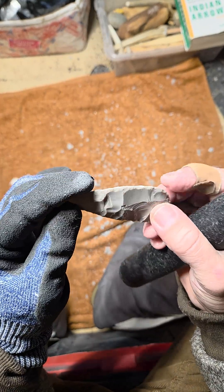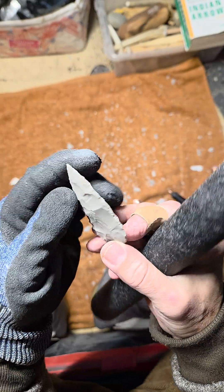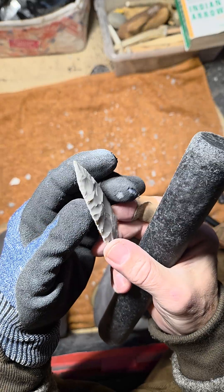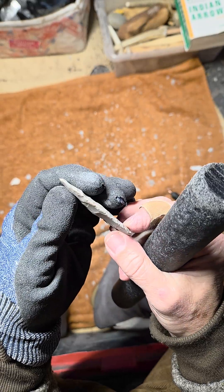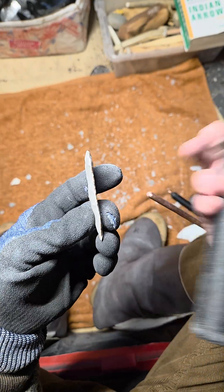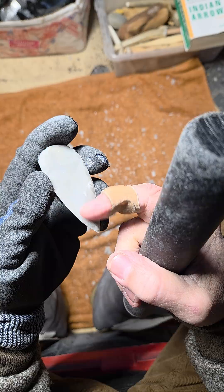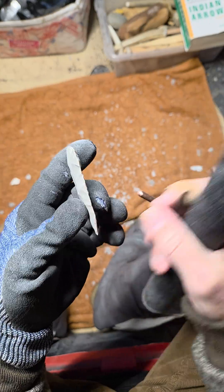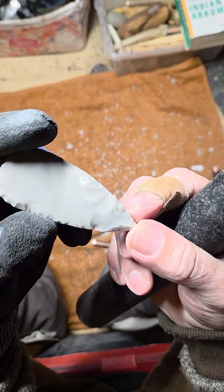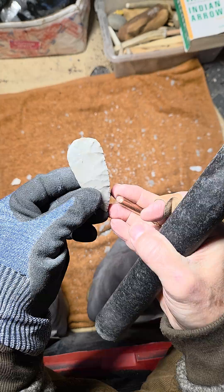I'm going to try a long flake on this convex area. I have a pretty good chance of success because I have a lot of experience and know what has a good chance of working. I'll work the areas that seem pretty easy first. There's an original flake scar here but it's still kind of convex, so I'm going to run a flake here — yeah, it worked. It went at least halfway, so that's okay.